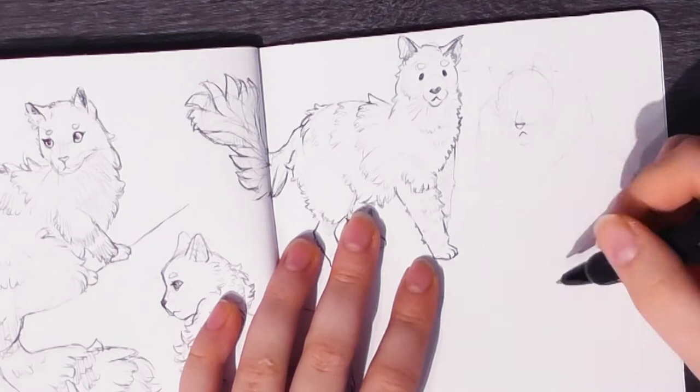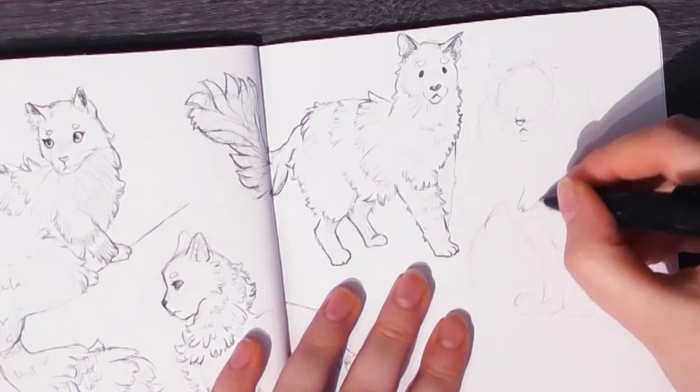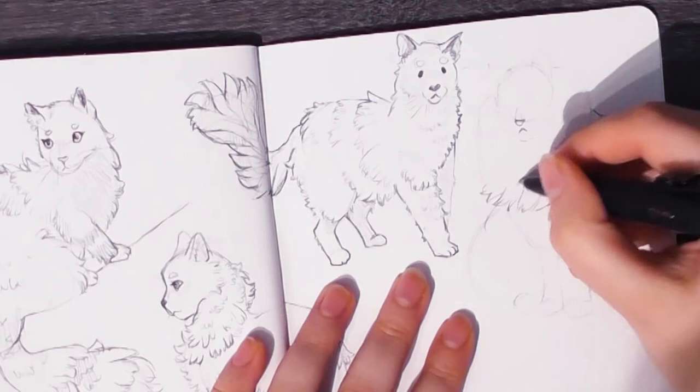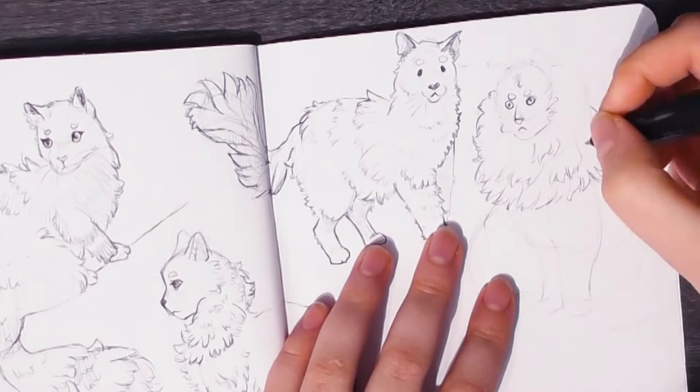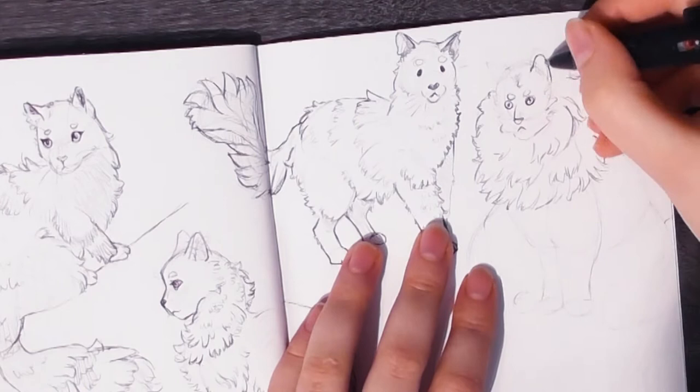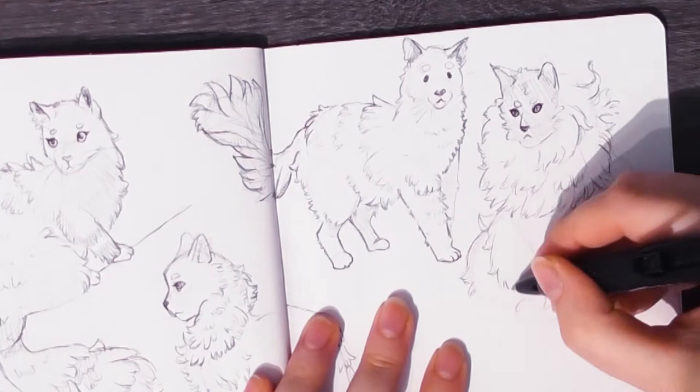I also wanted to focus on different poses of cats. When I draw a cat from my head I'm most likely going to pick easy poses, so I wanted to get better at more difficult poses so I can more easily pull them from memory in the future. But looking back at these studies, I think I still picked a lot of easy poses and could have made it more challenging for myself, so next time I'll push this further.